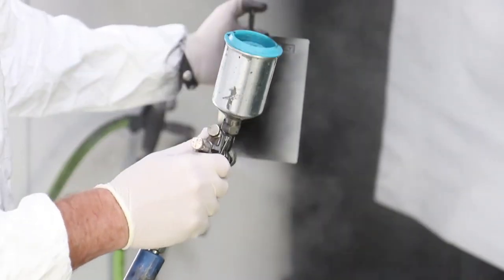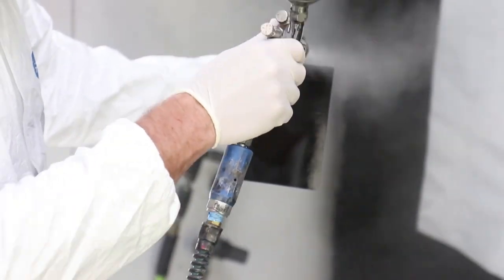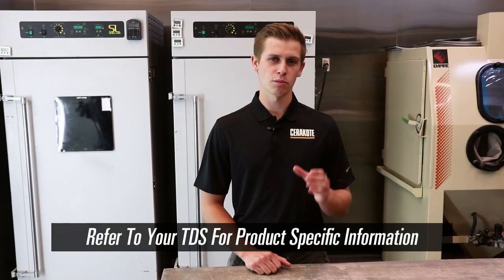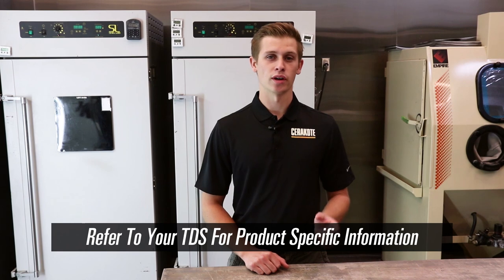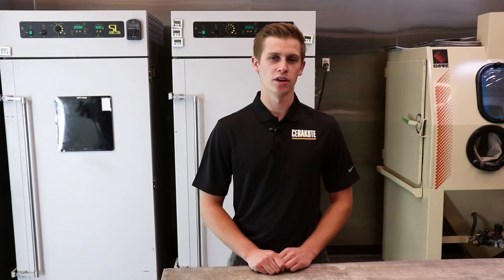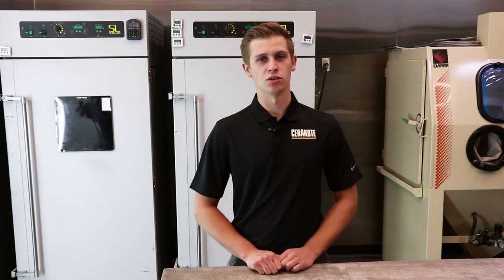When you're applying Cerakote, we're looking for a target application thickness between half and one mil. With our Elite Series, we're wanting to be closer to that half mil, whereas with our H Series, we're getting a little bit thicker at that one mil mark. For more information, visit cerakote.com.